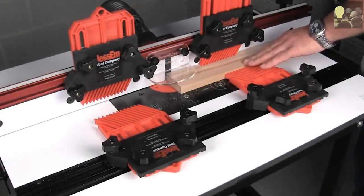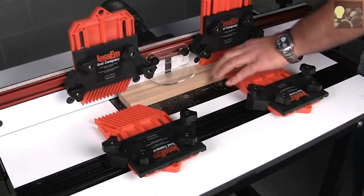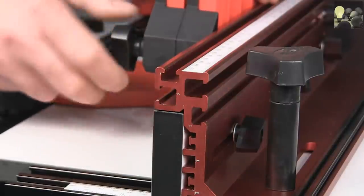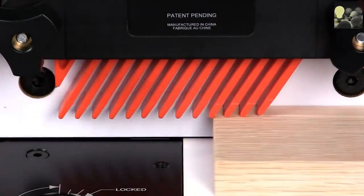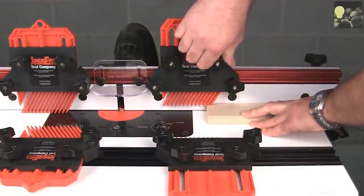Paraline Feather Boards' innovative design allows quick and easy parallel height setting while staying securely positioned in one place. They include hardware to mount to a quarter-inch T-slot or to a miter track. To set your Paraline Feather Boards, place them against your work, slide the workpiece back to the setup finger, lock them in place, and you're ready to go.